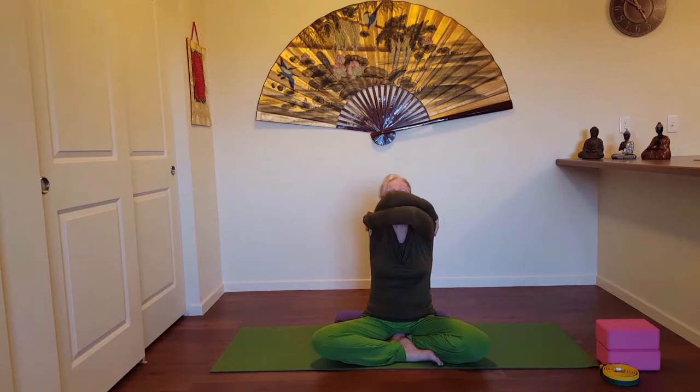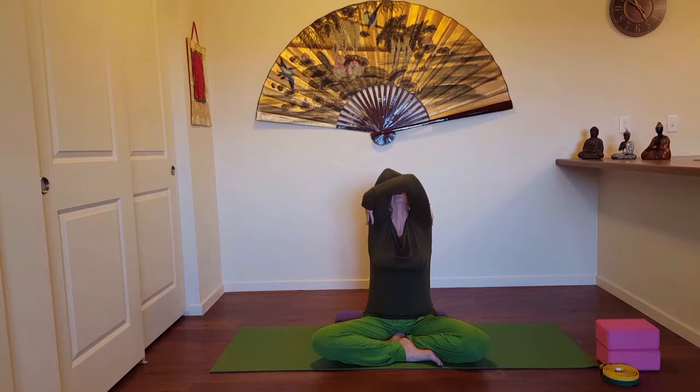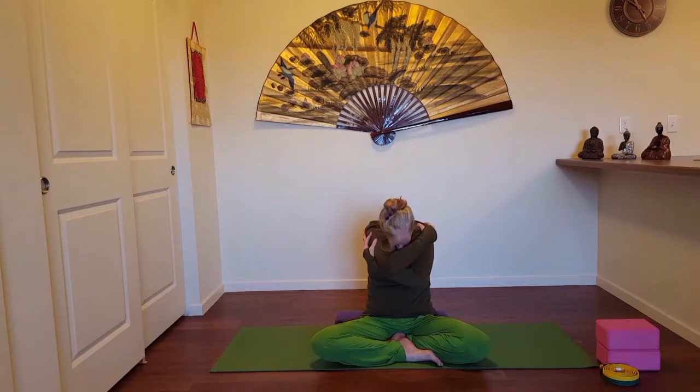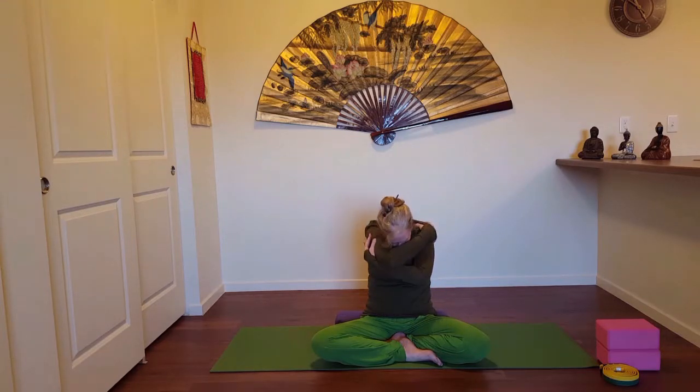Two more: inhale as you lift and look up, eyes open or closed; exhale as you come forward. Last one — inhale as you come up, exhale as you come forward here, rounding, soft, relaxed. Inhale as you bring your elbows as high as shoulder height and reverse the sides — right arm is on top, left hand is holding the right shoulder. Three times: inhale come up, exhale round down.